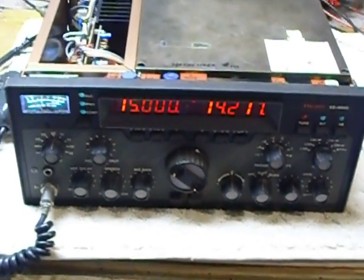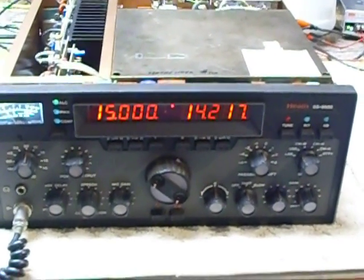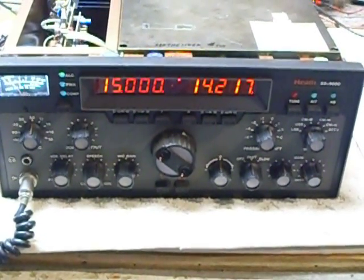That's it, guys — I just wanted to show off what I was doing here and list it out so that maybe somebody else out there who has to do the same thing will find this helpful. That's it — 73s and good DX.